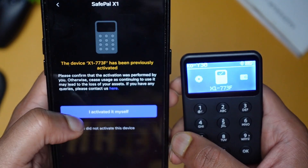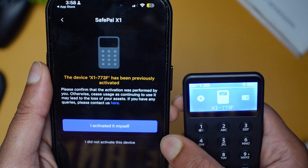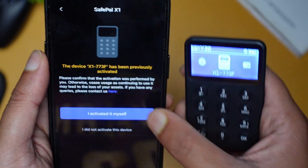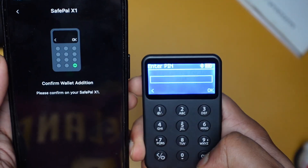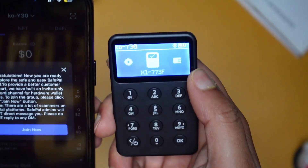The app will ask about activation. I am going to activate it. There will be a verification step — if someone has already done it, it will show that. Since I have not done it before, I activated it myself. You can then confirm the wallet and set a PIN.